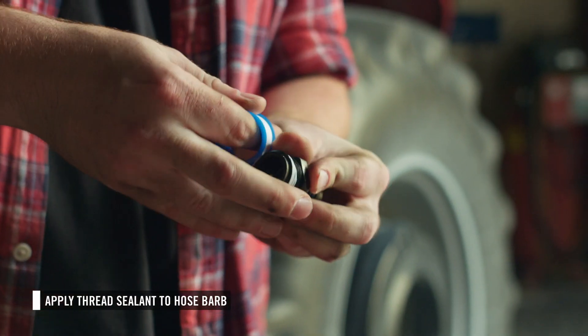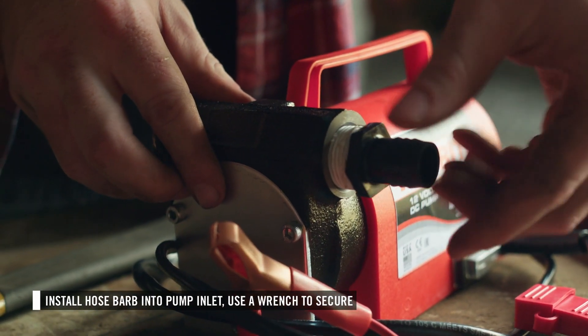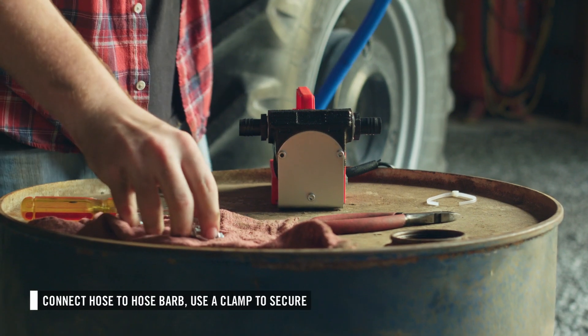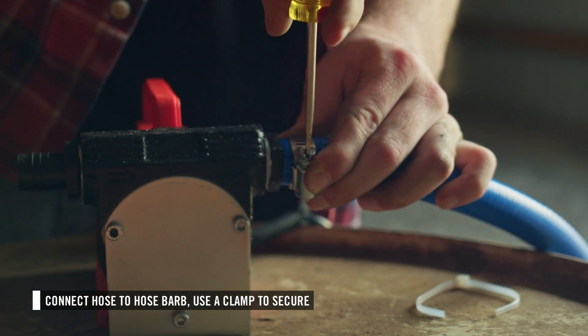Next, select one of the provided hose barbs and apply thread sealant to it. Insert the hose barb into the inlet of the pump. The inlet is marked with an arrow pointing in. Use a wrench to secure. Then place a hose clamp on the other end of the suction hose, slide the hose over the barb, and secure it in place by tightening the hose clamp.